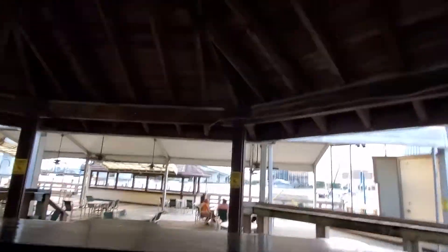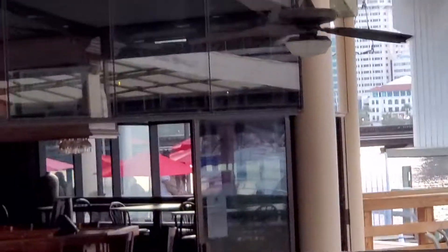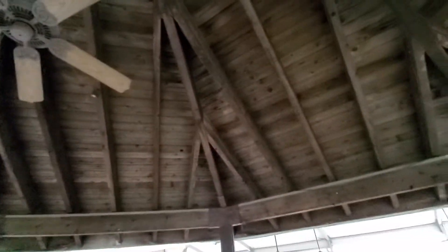Anyway, we got some nice ceiling fans here. We got Gazebo Ones, we got Gazebo Twos everywhere — mostly Gazebo Twos, but I love the Gazebo Ones. And we got Farmingtons, but these are the ones I'm most excited about. I'm very happy to see these. Thanks for watching this video, and bye.